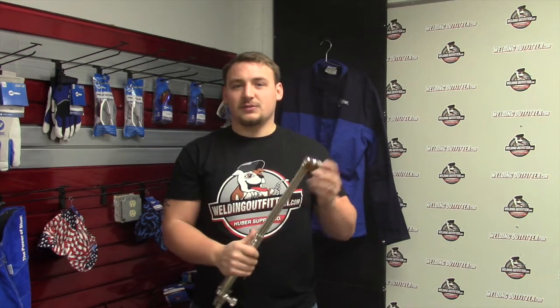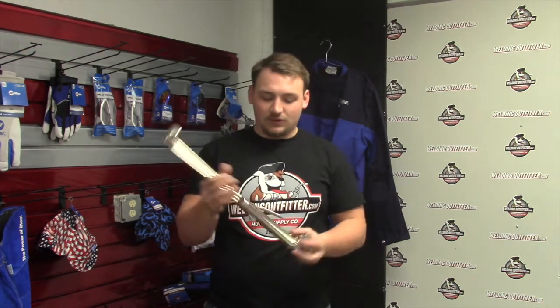The nice thing about this is if the mixer goes bad in the tip, you just throw away the tip and get a new one, which is 10 or 15 bucks, instead of having your torch go down and having to get it replaced or buy a new torch.